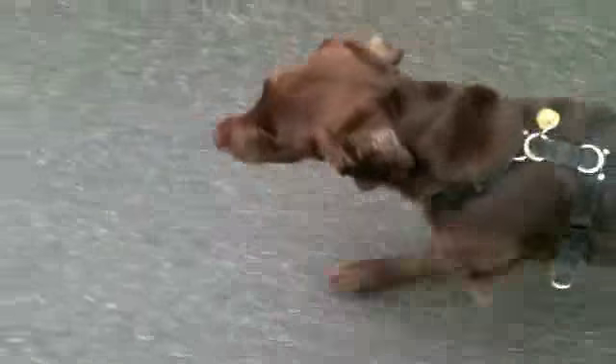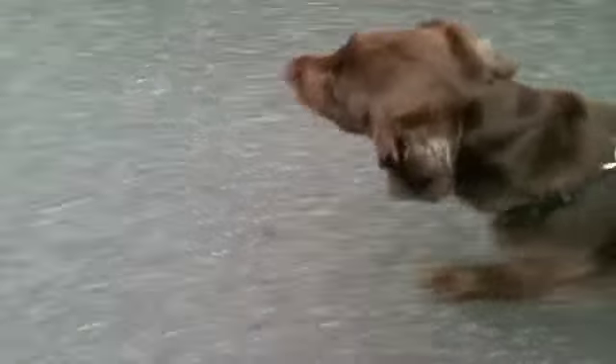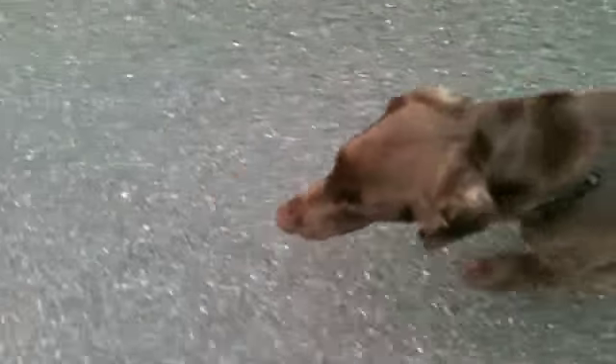So let's see how we do with some naked dog training. Naked dog training is nothing more than training without the leash.